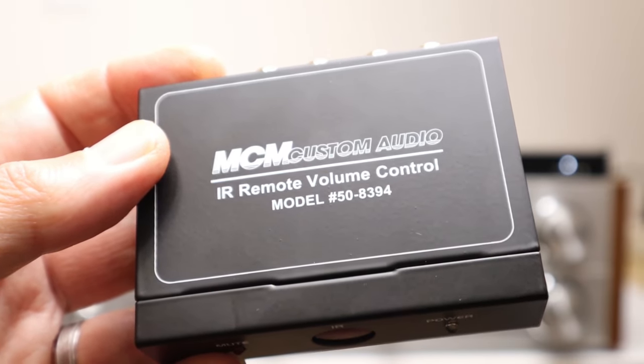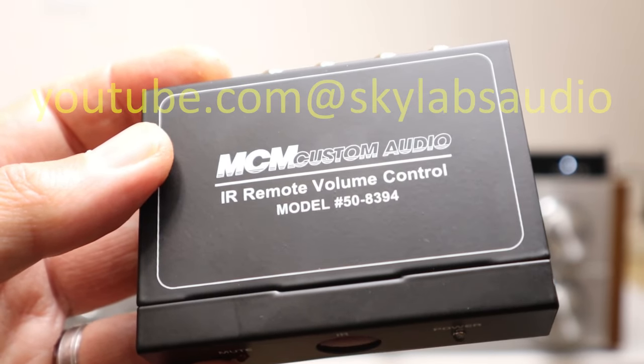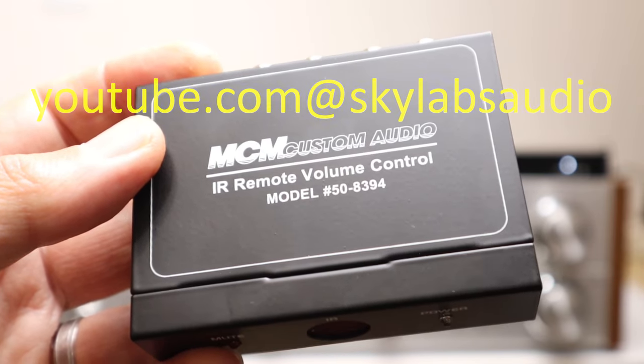I was clued into this by another YouTuber, Kevin of Skylabs Audio. Kevin's channel is my favorite YouTube channel for vintage audio, so check it out.